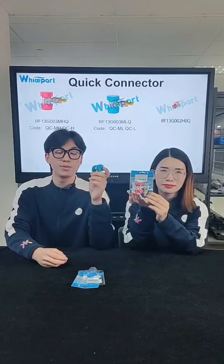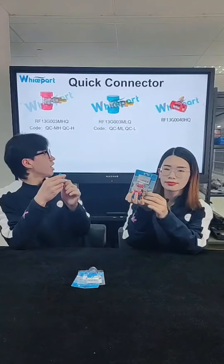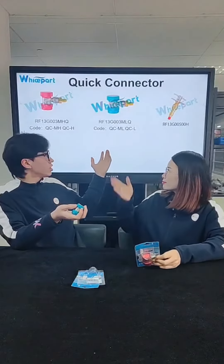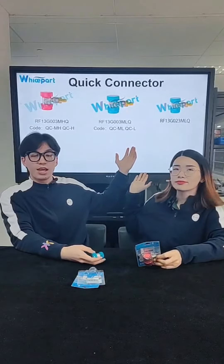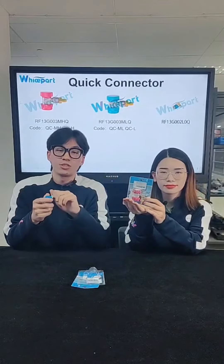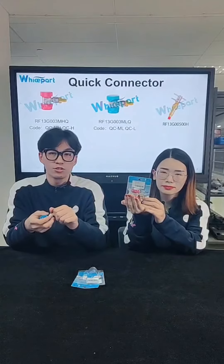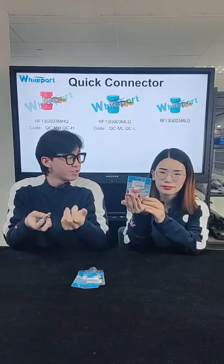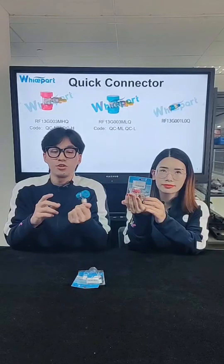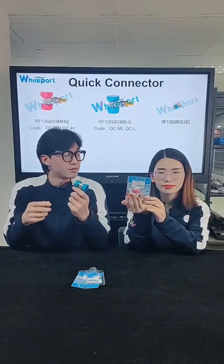You can also see from the presentation that we have many other quick connectors for your choice. Click the links to find our salesman — you can give them the pictures, the code, or even a video of what you need and they will help you. If you are interested in our products, don't hesitate to contact us.